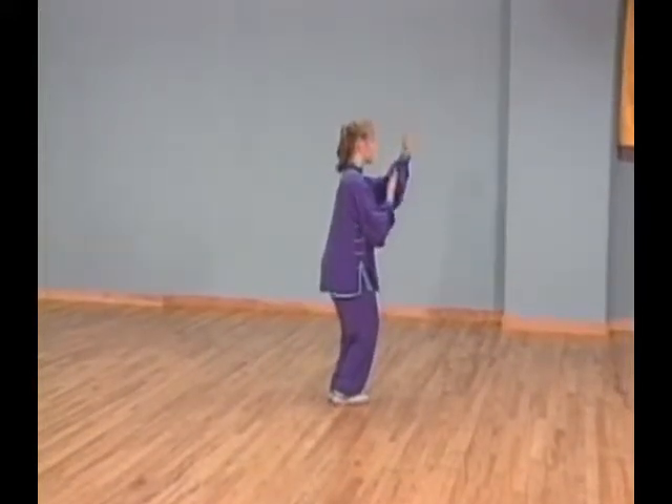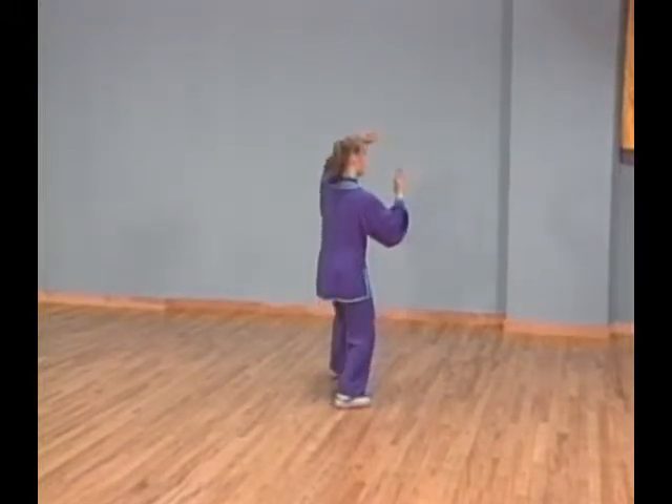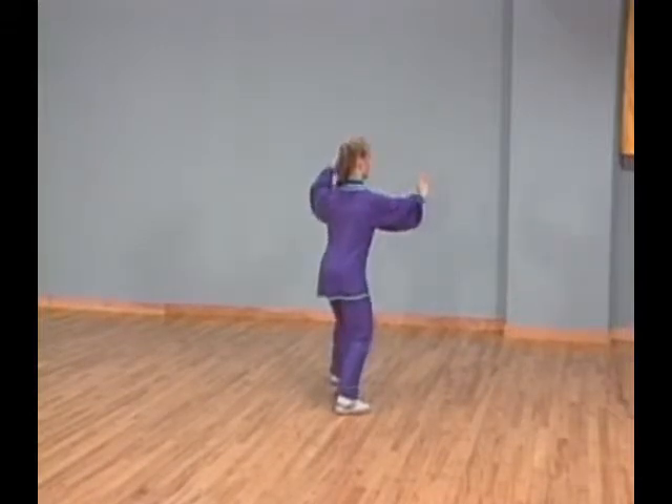Step forward to your upper left corner with your left foot into bow stance. At the same time, raise your left forearm and extend your right palm forward. Shuttle back and forth, right side.